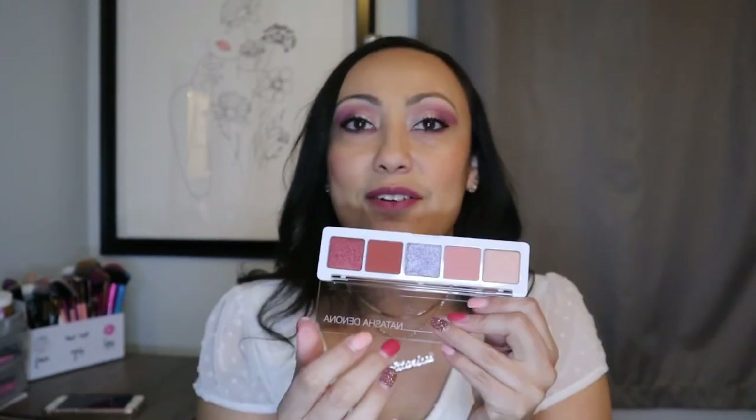The other add-on I got was the Natasha Denona coral palette. I could have chosen it in my premium box but I chose something else. Look at how pretty this is — I wanted it mostly for these pink colors. I went ahead and did a couple of swatches and yes, I will be wearing this — I might even take it on vacation. This was $12 on add-ons.